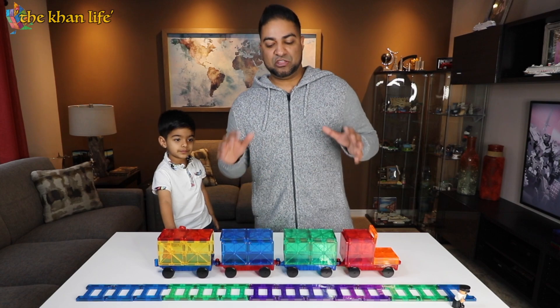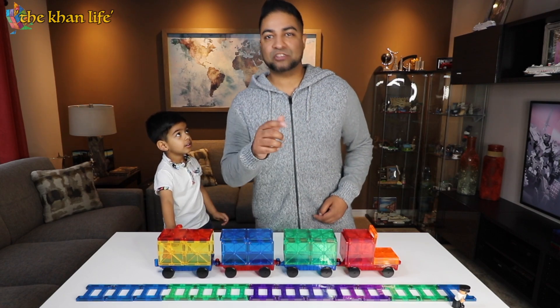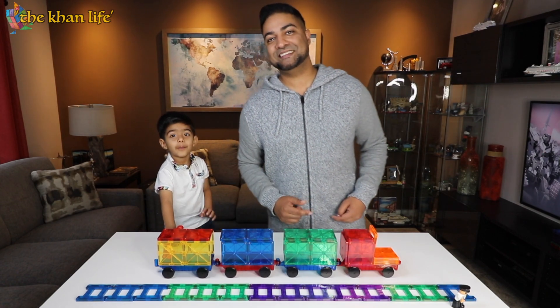Well, there you folks have it — the 3D Magnetic Building Tiles from Best Choice Products. Thanks for watching, guys! Bye-bye!